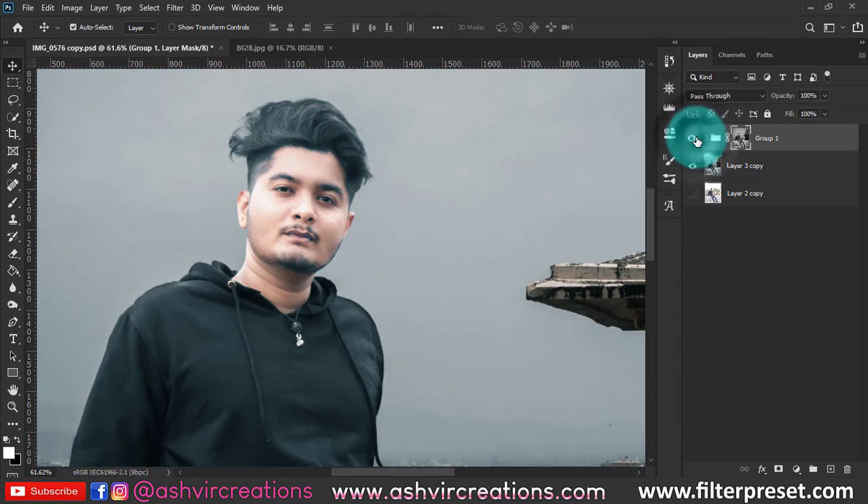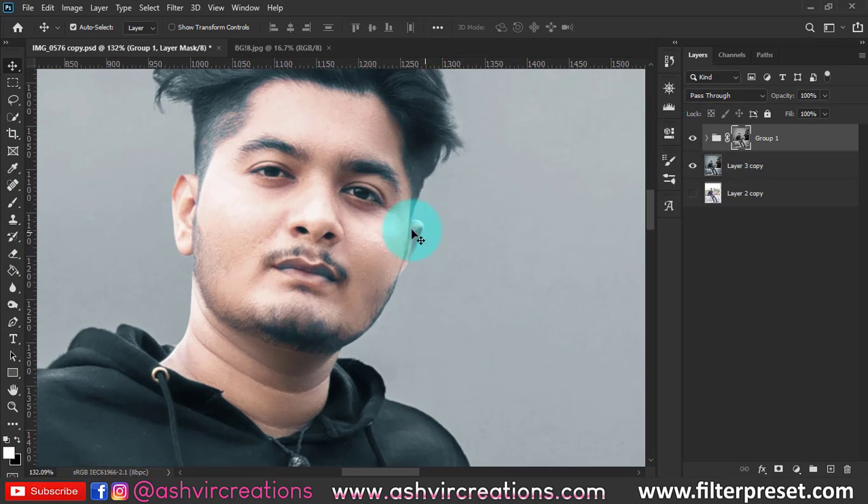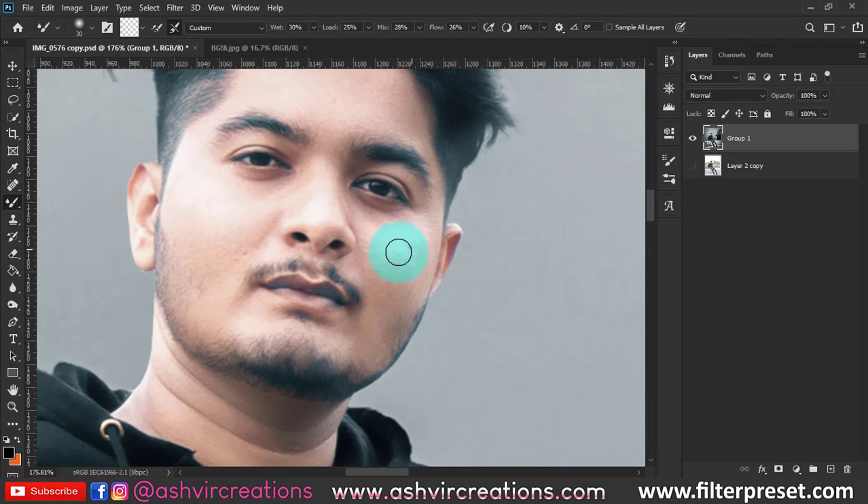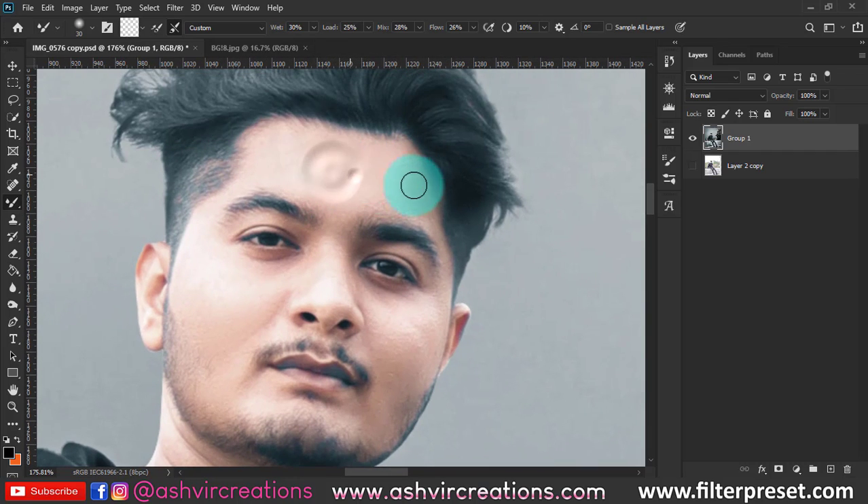The dodging and burning process is complete and looking amazing. Merge both layers, then select the Mixer Brush tool to smooth the skin. Set Wet to 30% — everything should be below 30%. Smudge on the face in the direction where you want to create jaw lines, and blend the dodge and burn effects. This process is totally up to you.